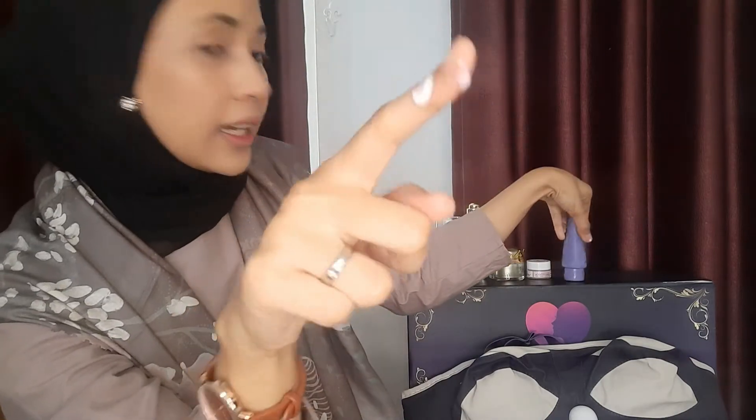Hasilnya permanen ya guys. Yang berikutnya ini ada Bottom Luxury Cream — jadi ini untuk bokong kita. Warnanya soft pink, teksturnya agak sedikit encer. Wanginya kayak wangi bedak baby, enak banget. Ini dipakai setelah mandi juga di area bokong. Fungsinya dia memberikan efek bokong kita itu lebih padat dan lebih berisi.